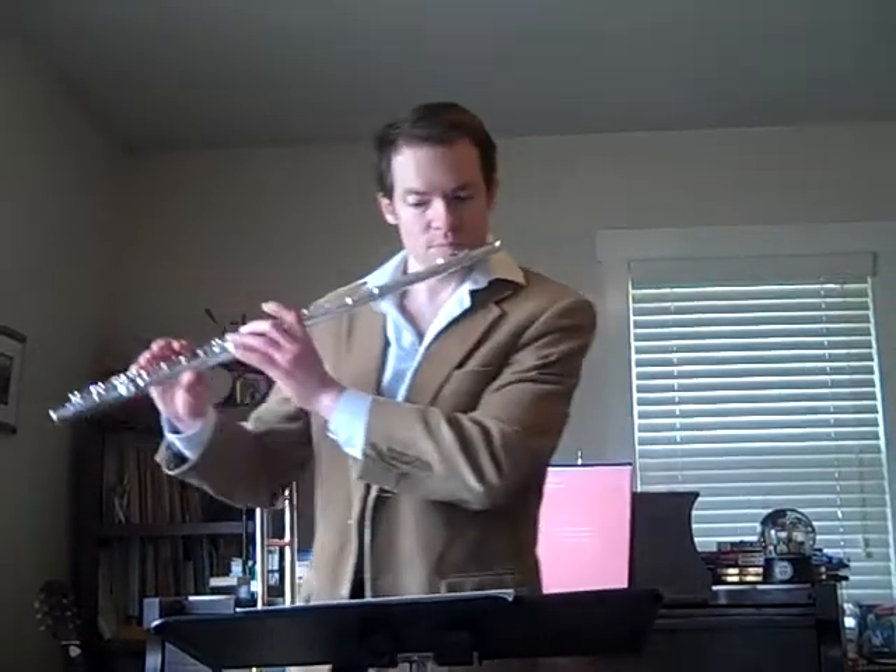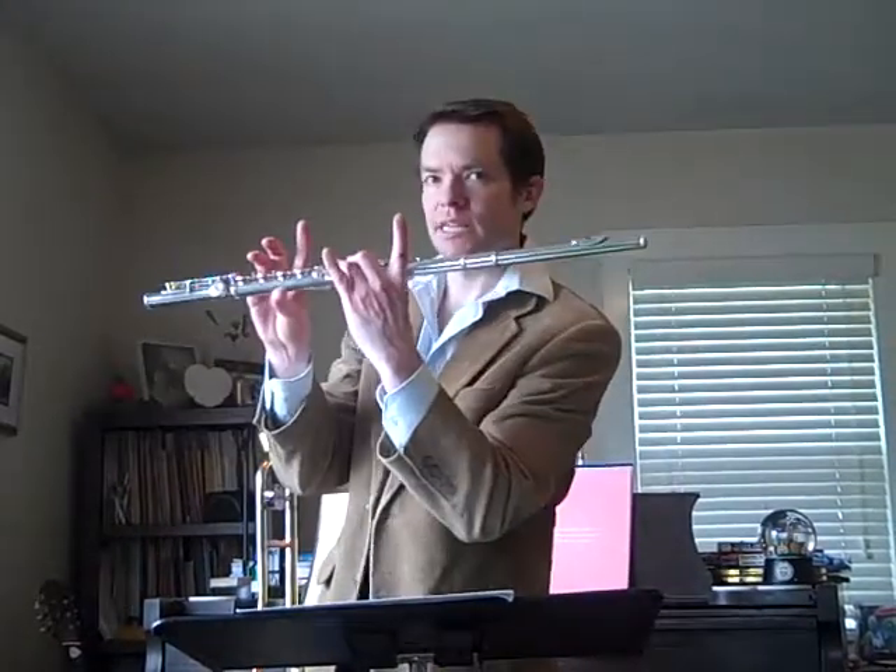Here's the flute part, starting in measure 61, starting on high D. Rock on.